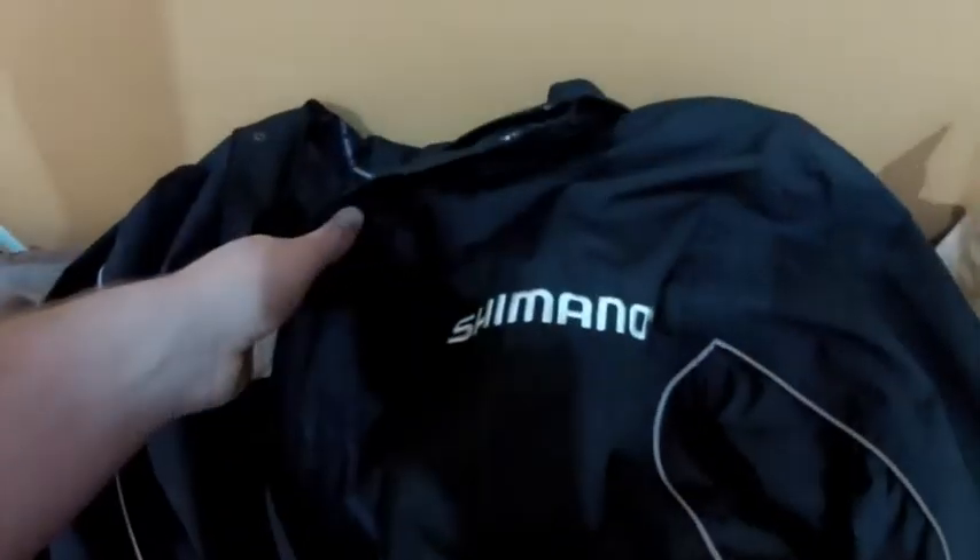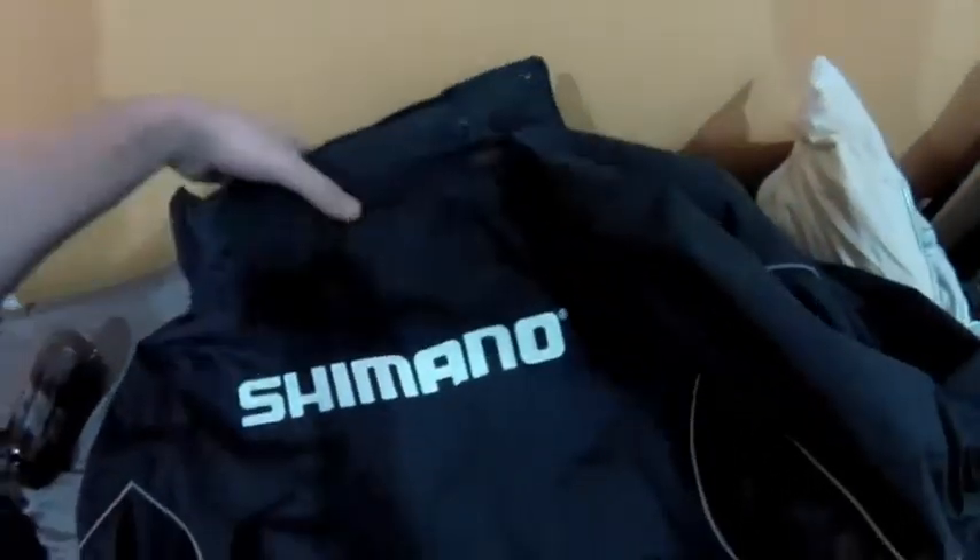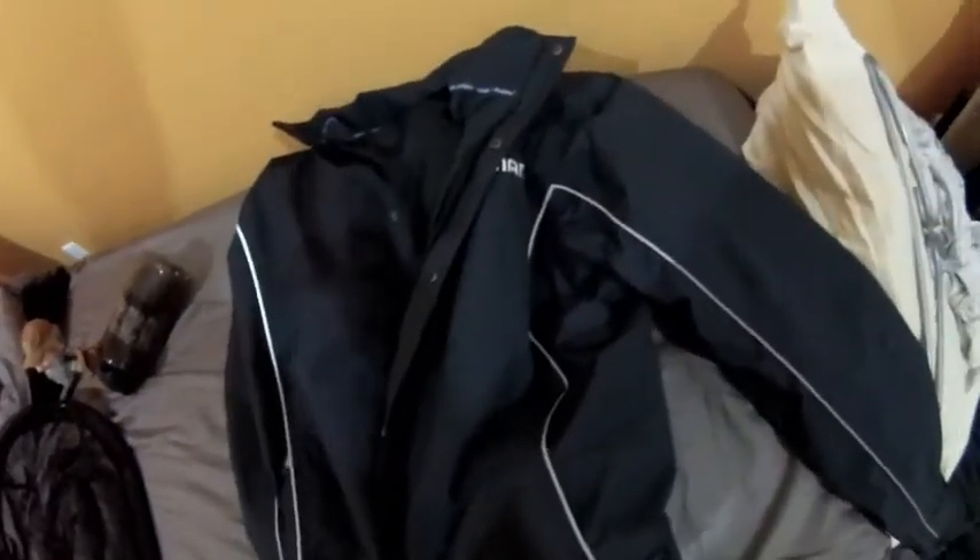Coming up here, I got from my dad a new rain jacket — a Shimano rain jacket. I love it, it's nice. I didn't have a rain jacket, that's why I got one. You can't be out there in the rain without a rain jacket when you're fishing. Nice Shimano on the back, there's a zip hood in here, nice blue color. It's beautiful. There's pockets on the side there, and I'll be sporting that in the Pike Derby if any boys are in that.